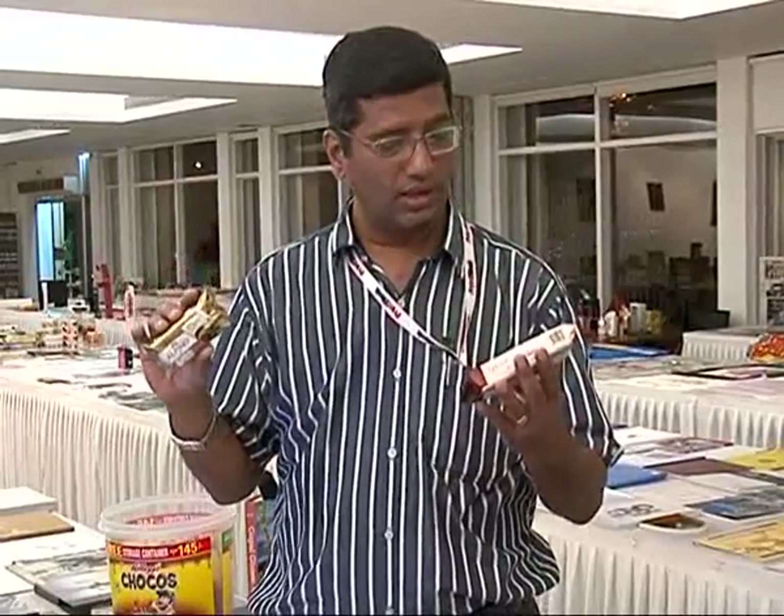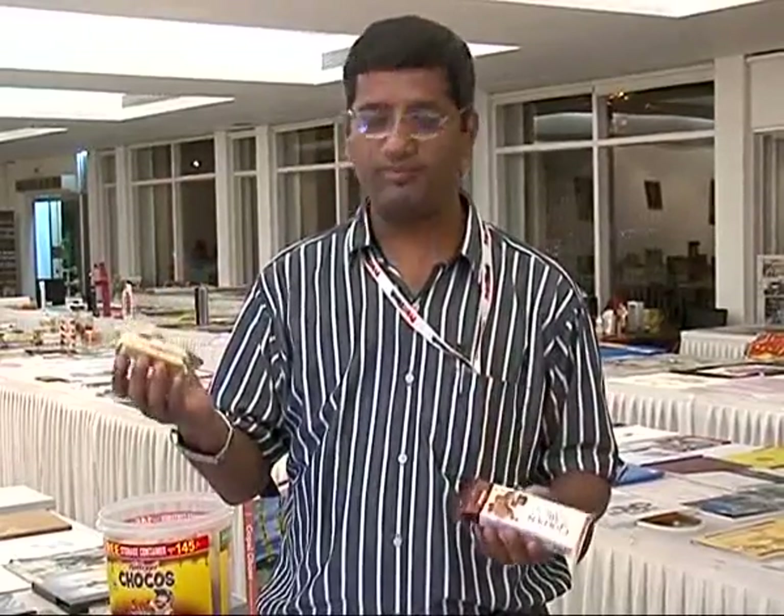We move on to the third sample — a very exquisite sample done by a prepress firm called Trigon Digital Solution, again Mumbai-based. The company is involved in creating mockups and designs for FMCG multinationals and pharmaceutical companies. The samples I'm going to show are Alpino chocolate and Golden Art from Parle Biscuits.